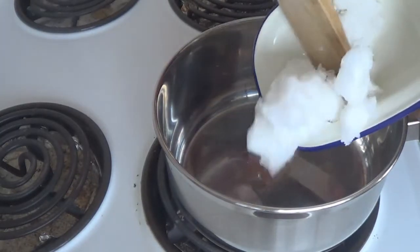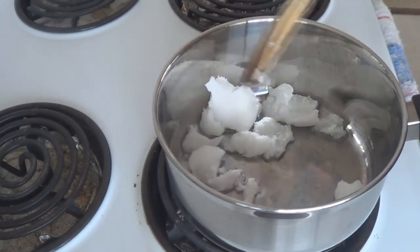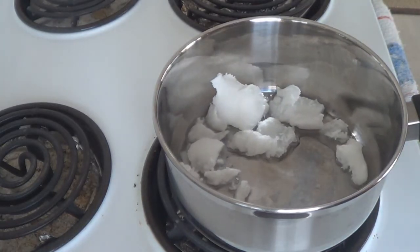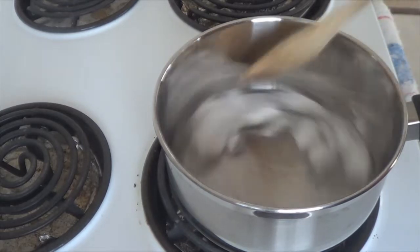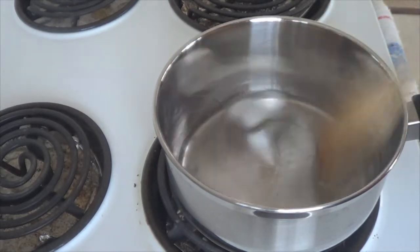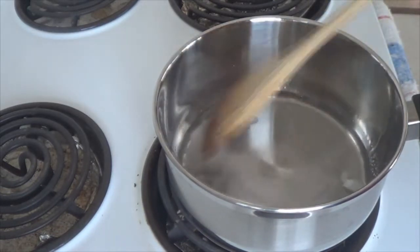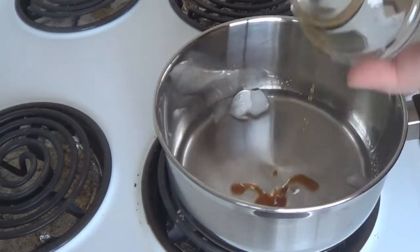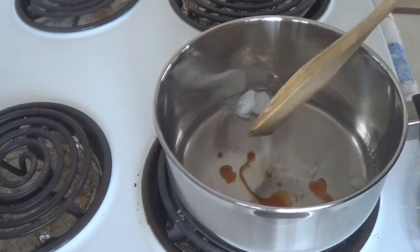Into the pot you want to melt on a very low heat the coconut oil. You just want to mix that through while it heats — I sped up the process so this video wouldn't take ages. Next up you are going to add in your vanilla essence, and then the maple syrup.